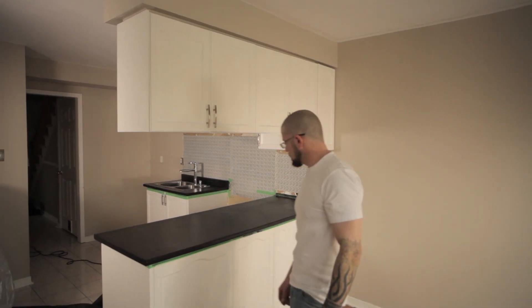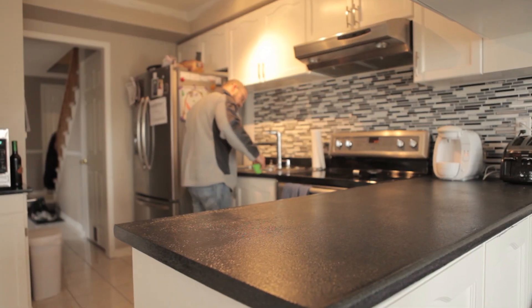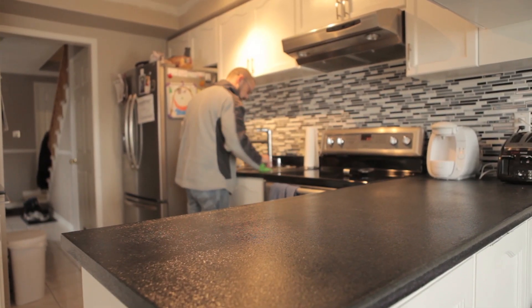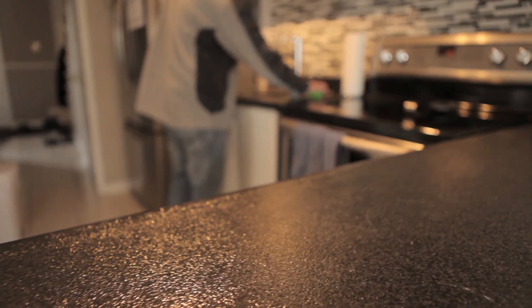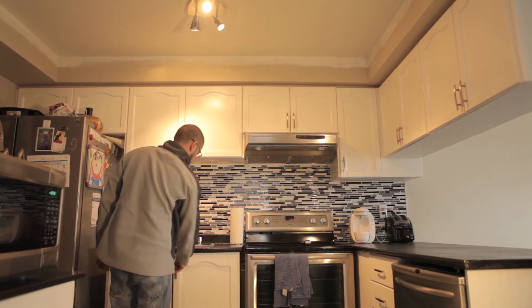A great sense of satisfaction to be able to stand back, look at what I've created, and know that I'm not going to need to worry about that section or that little thing in the house ever again, and I can move on to worrying about another facet of the house that's falling apart. This house is a work in progress.